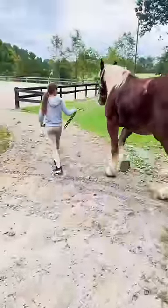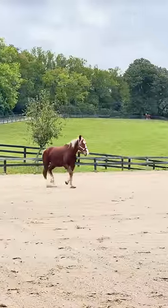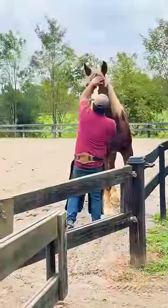He started to get to go outside and test out his new feet. Seeing him run was absolutely incredible. That's it! He's probably one of the most grateful horses I've ever seen.